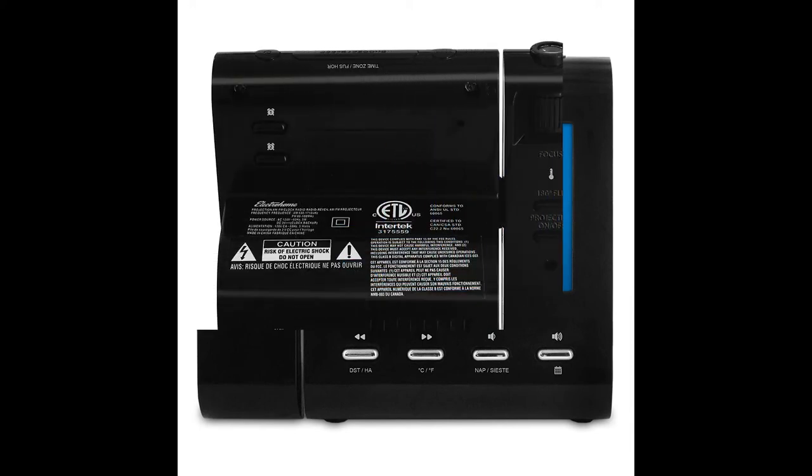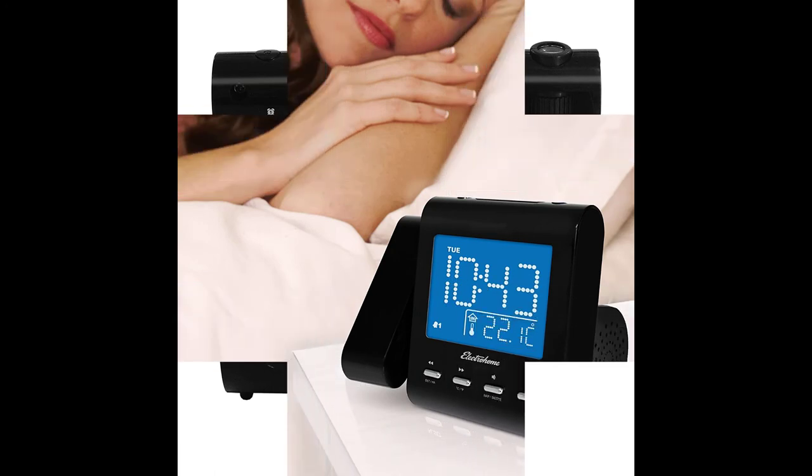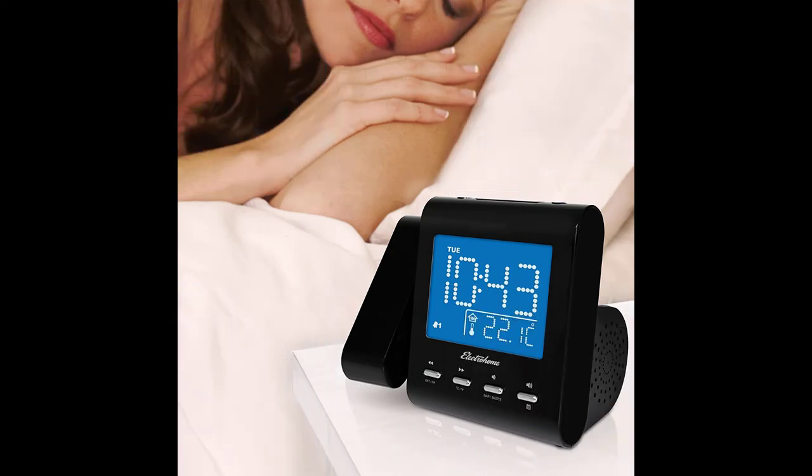The Electro Home EX601 projection alarm clock has a variety of features that make it versatile and customizable. You can use this device to listen to music, check the date and temperature, and project the time. However, you cannot adjust the snooze time, and the clock also lacks a power failure alarm, which would make it even more dependable. Still, it is one of the best alarm clocks reviewed.